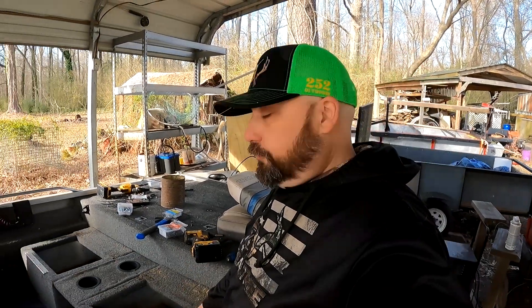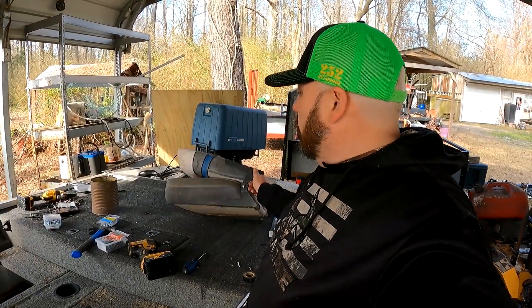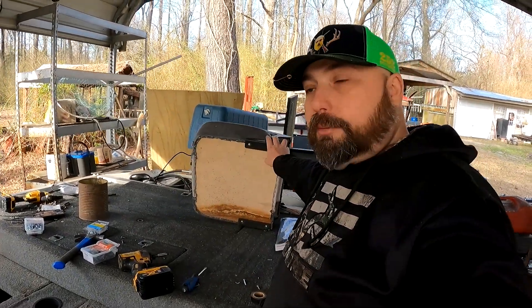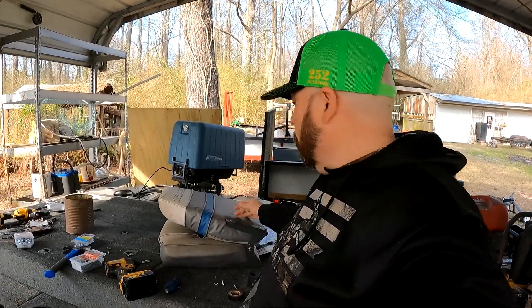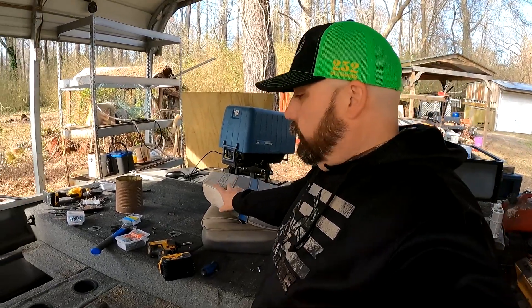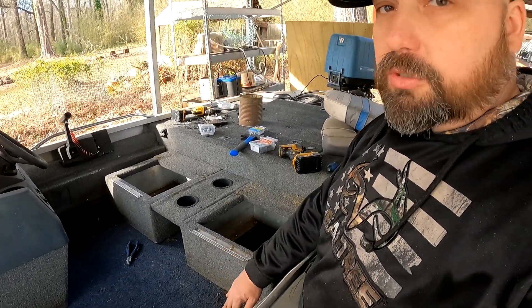All right guys, we put our platform in for the seat. We're gonna put the old seats back in — I put a new bottom on them because they were rotten. This one I had to put a new back in because it was rotten too. We've got the hinges in where the seats will fold forward.